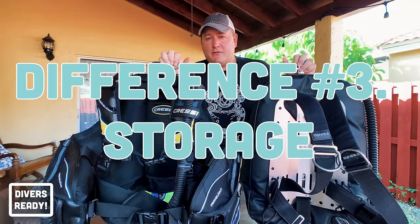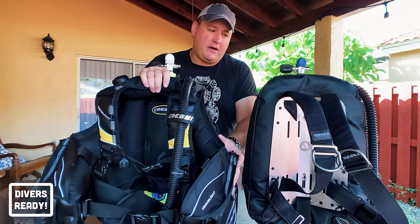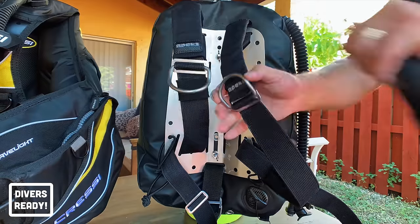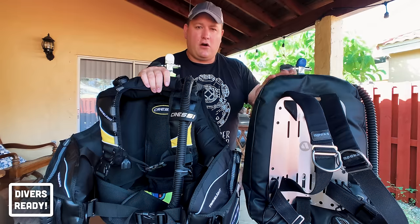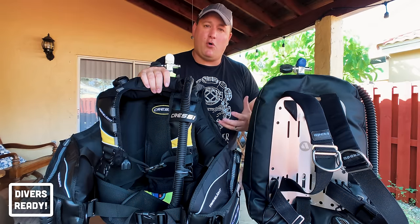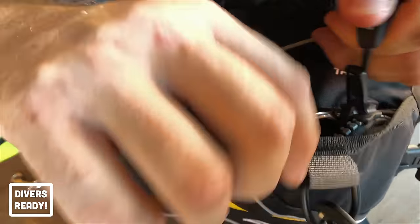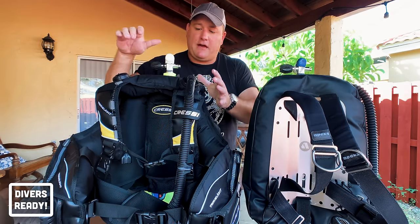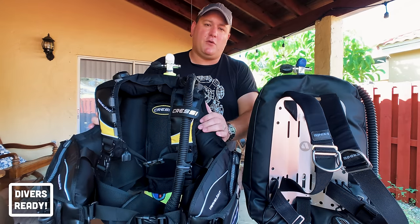Difference number three is storage. The jacket style BCD comes with nice big pockets; the backplate and wing does not. I can still mount all the essential accessories I take for recreational diving on the backplate and wing system, but if I need to carry additional items — like instructor slates, skill slates, or a mesh bag for a reef cleanup dive — I'd favor the jacket style BCD because of those pockets.